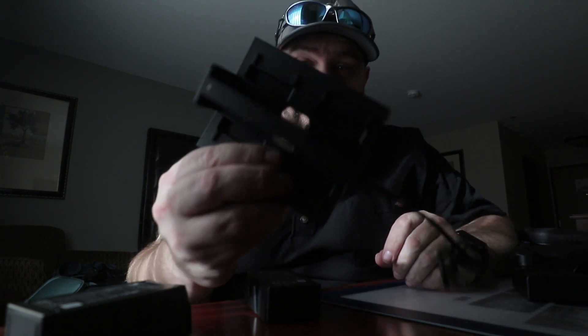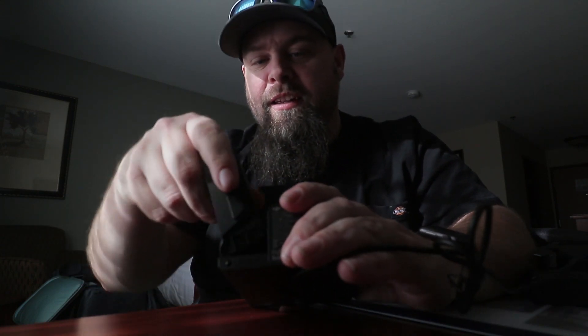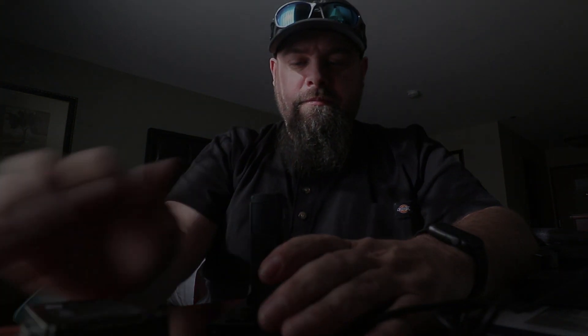Something I've discovered is you're definitely going to have to charge your batteries a bunch of times. I went through all my batteries before noon. Make sure you either have a bunch of batteries or be very efficient with your shooting.